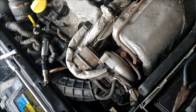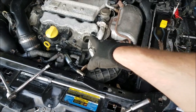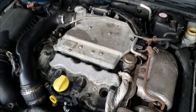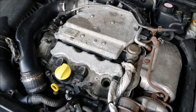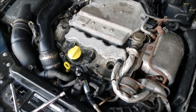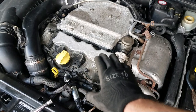Right there — we know we are getting spark, at least to this cylinder. You can go ahead and check each cylinder that way and actually determine if you have a bad coil. There are plenty of other methods of testing this, but this is kind of a generic, simple way of doing it.